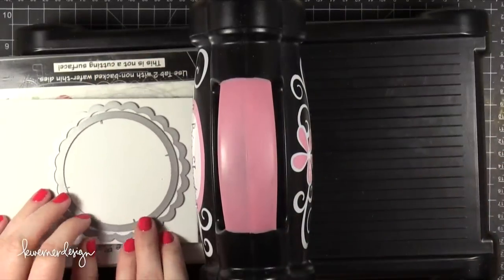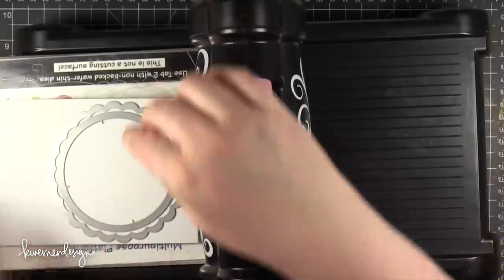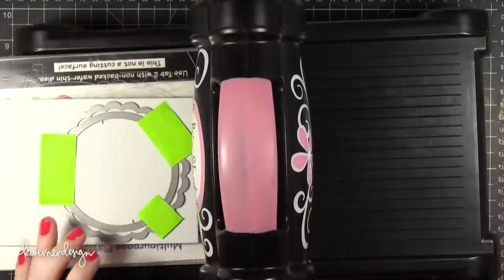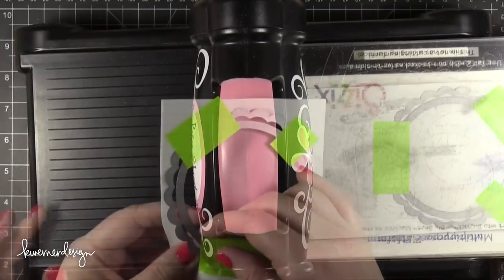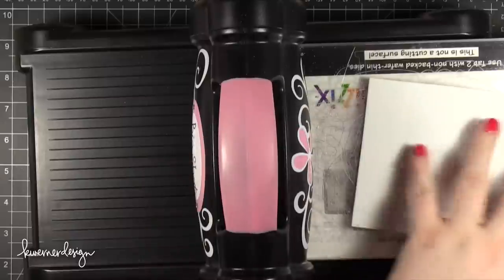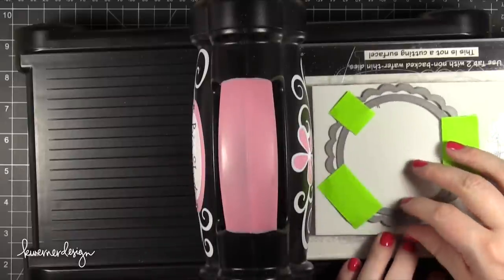I'm going to be creating the actual shaker portion of the card before I get to the decorating. So I'm starting out with some Fun Foam and I've placed these two dies nestled together so they're perfectly centered, then taped them together with some Post-It Tape. I want them to stay together because I'm going to be cutting out this frame set here three times.